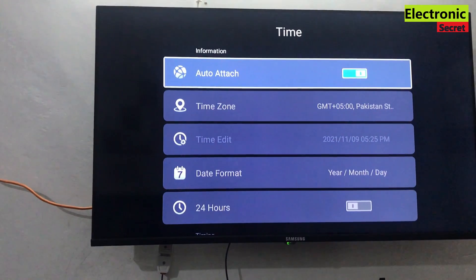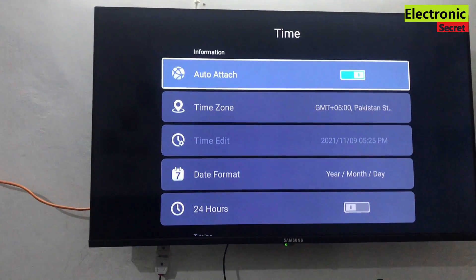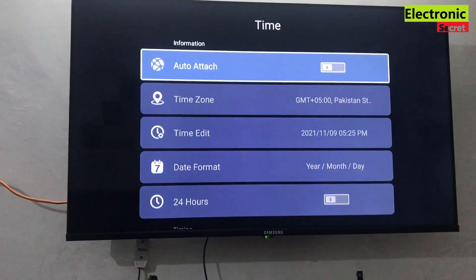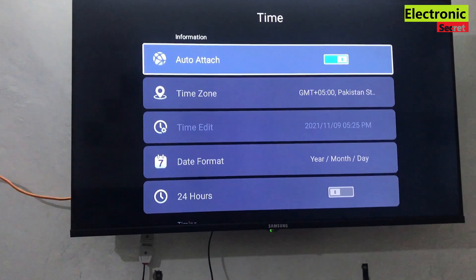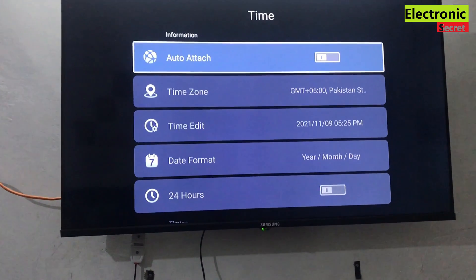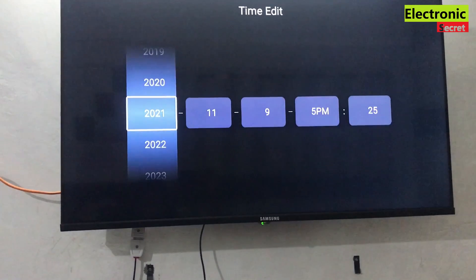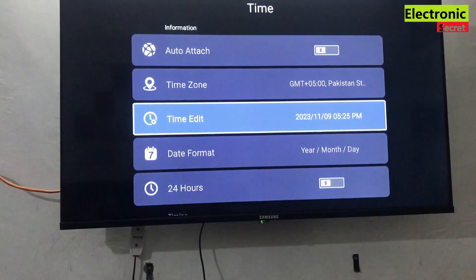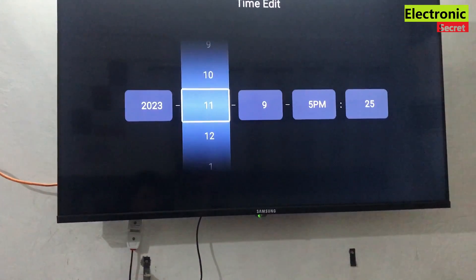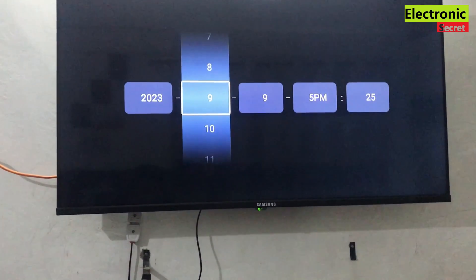There are two methods to update it: the first is auto and the other is manual update. I will try auto first, but you can see it is not updated. Now I will manually update it — I am updating the year, then the month, then the day.